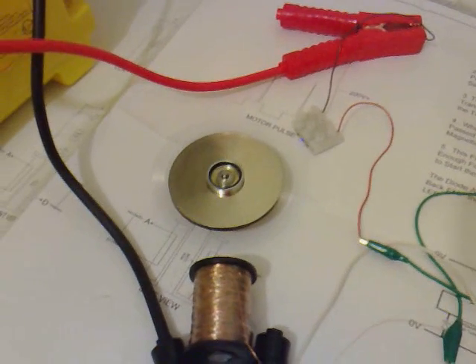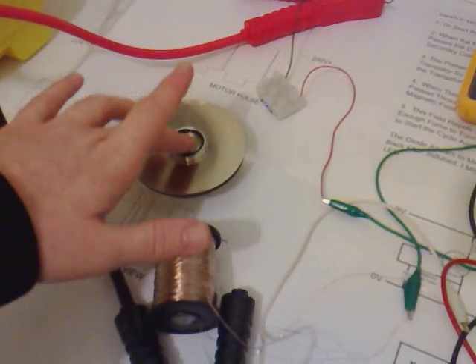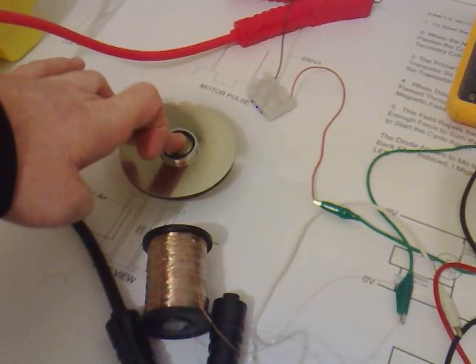We could get closer to it with the coil, but it keeps snapping onto it because we need to fix this properly. It stops making all the rattling sounds.